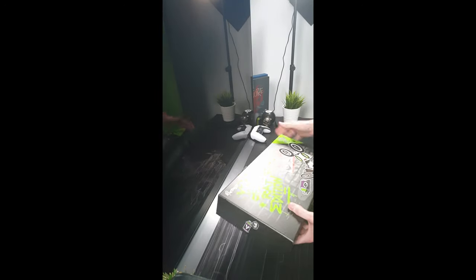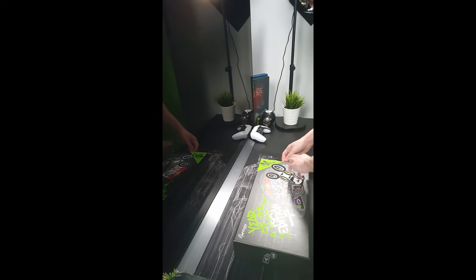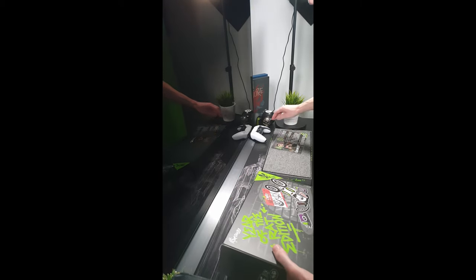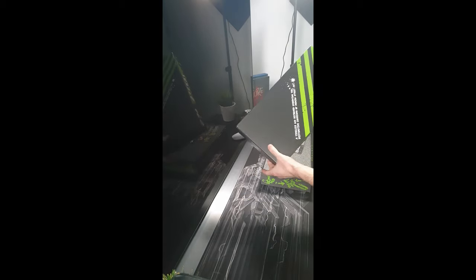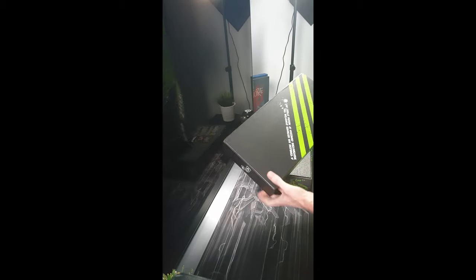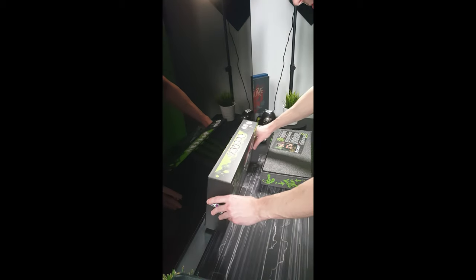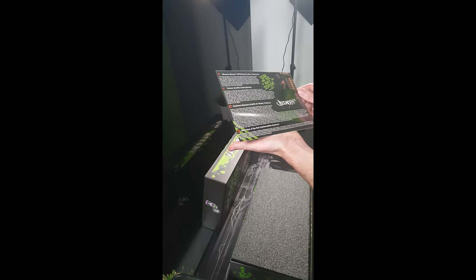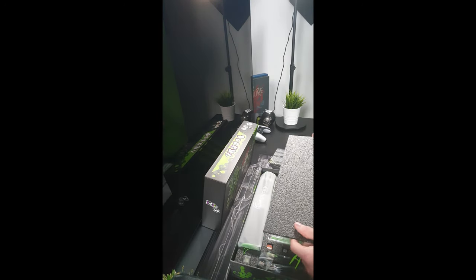Even the box looks epic — it's a box I could probably stick on a shelf. Let's slide it all out. So it says: 'a timeless 60% keyboard embodying the distinctive charisma of modern street art.' There's a card about the graffiti artist Bounce — he's been a graffiti artist for 16 years. I'm so impatient though, I want to see what's in the box!